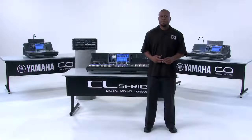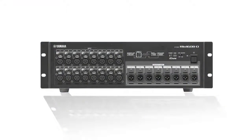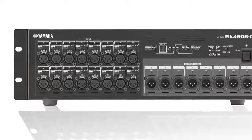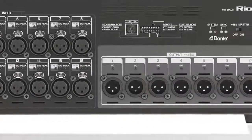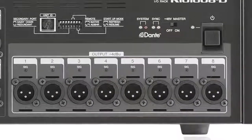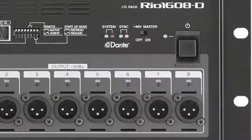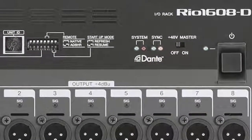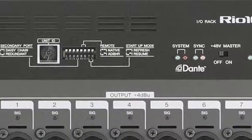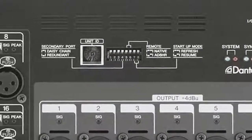On the front panel of your RIO1608-D you will find 16 mic line inputs and 8 analog line level outputs. To the top of these outputs are your power, connection status LEDs, DIP switches, and unit ID selections.